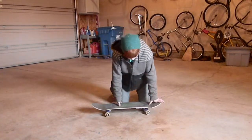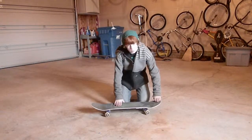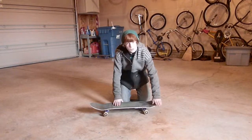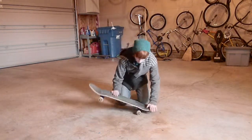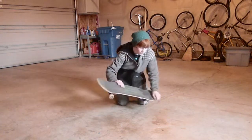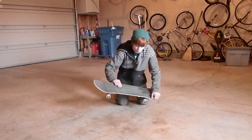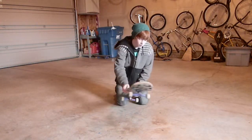So, basically getting your normal wally stance, but for a backside shove, you're going to want to have your back foot just a little bit more far forward. You're going to pop it up and whatever's more comfortable for you, you can either kick back with your back foot or you can kick forward with your front foot. Anyways, it'll go like that.